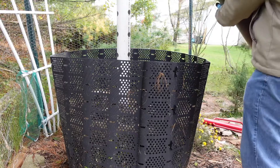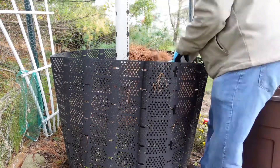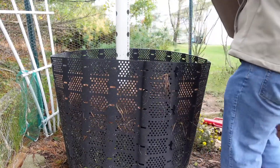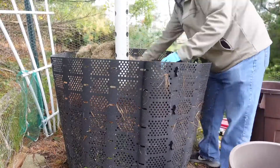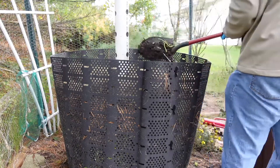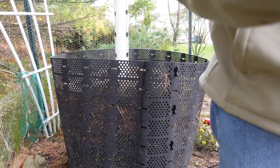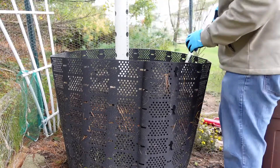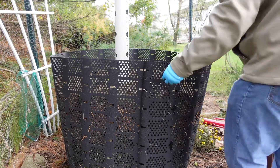Next layer of brown, then a bit of grass. I filled that one up a little better. More water, then another next layer of brown.